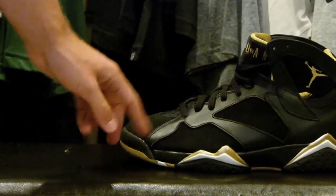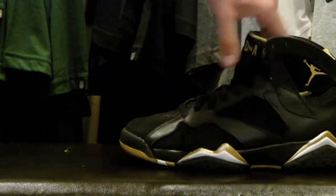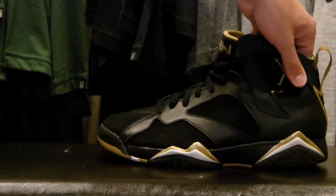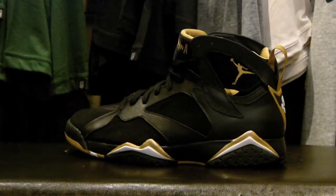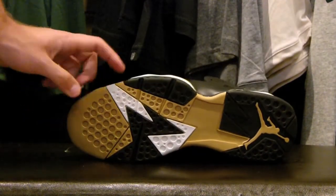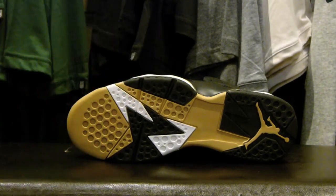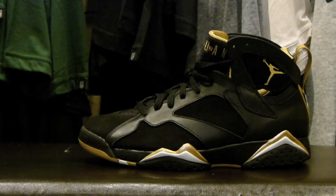Just going down the shoe, the midsole has gold there and there too. And then under the gold, you can see it's like an off-white color — it's called Sail, which Nike's used on plenty of shoes before. I don't think it's really been used on 7s though, and the way they used it here is just another thing that makes this shoe stand out. On the outsole you have gold, a gold Jumpman, gold in the front, black, and white. And that's the Air Jordan 7 in the Golden Moments colorway.